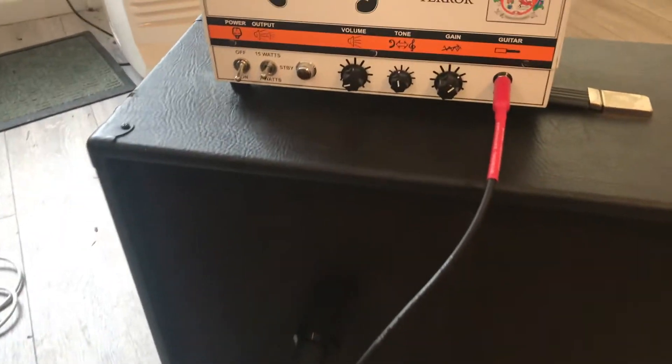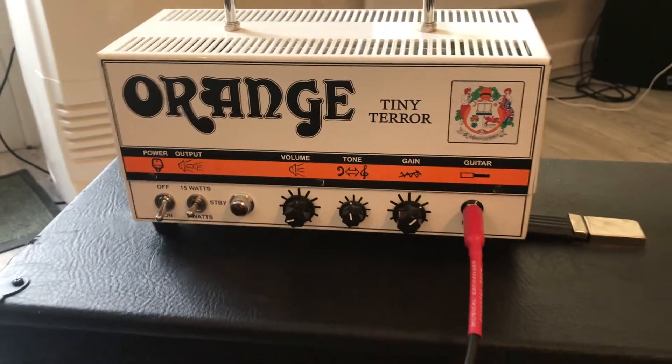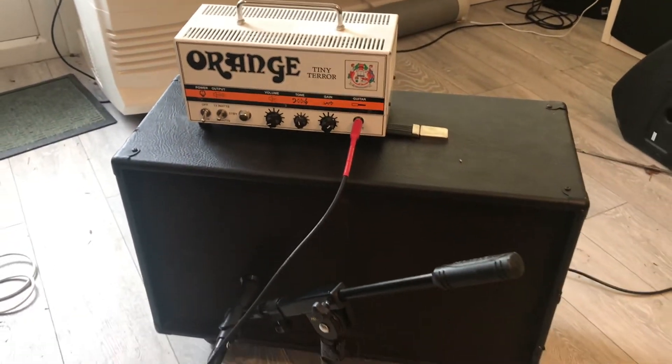I've got my trusty XK5 here, and over there I've got an Orange Tiny Terror valve amp, down by a 2x12 mic'd up. I want to see really what kind of tone I can get out of it — if I can get it to sound like a dirty C3 on a stationary. Could I just get away with it being nicely, warmly overdriven?